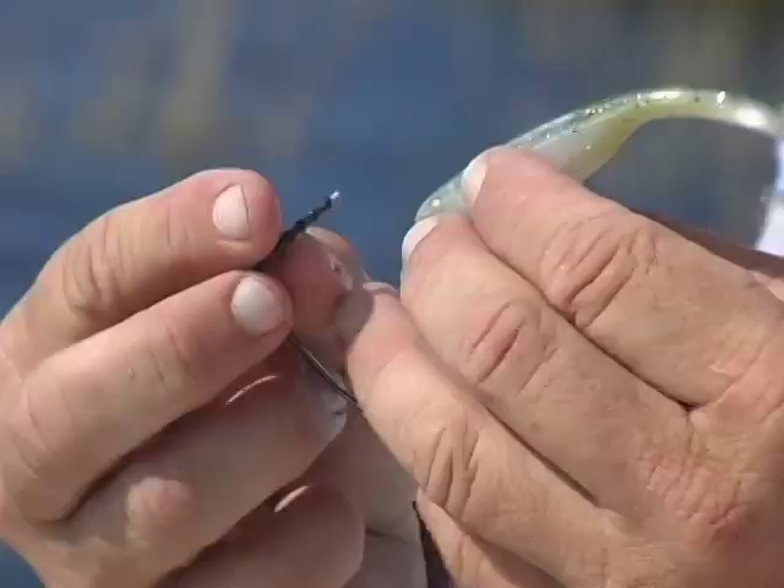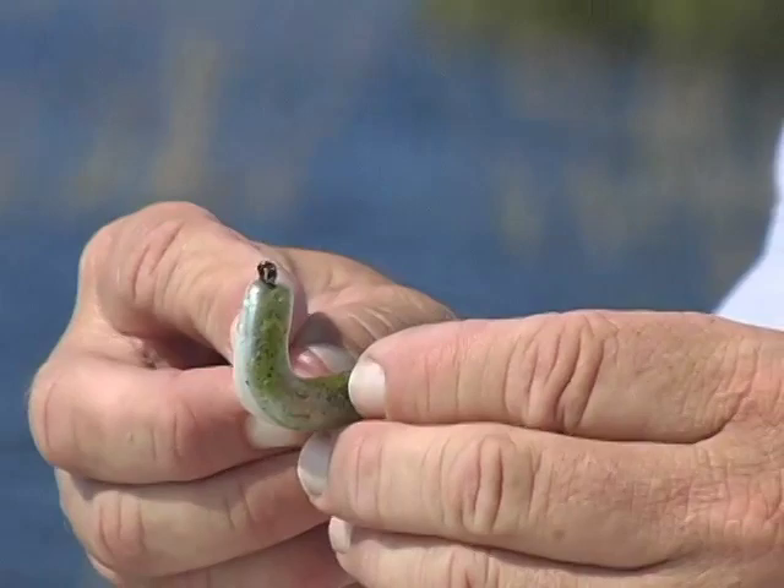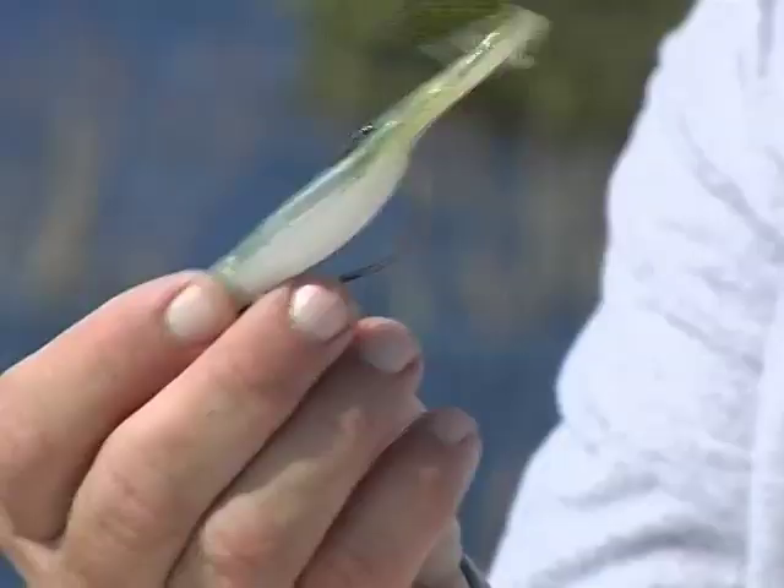Another way we can do it, for fishing underneath the bushes, is we hook this as a weedless style. We'll just plug that into there, hook it, adjust your size down, pull it through the back of it, and you can pinch it on just a very little bit, just to get underneath the skin.